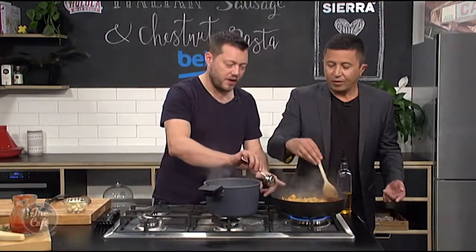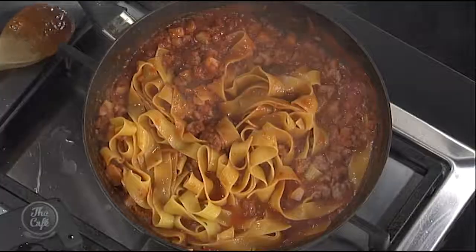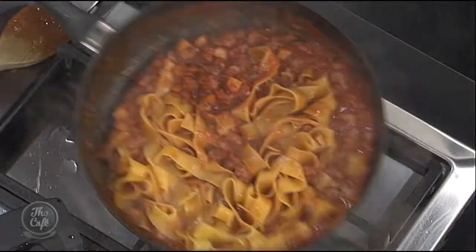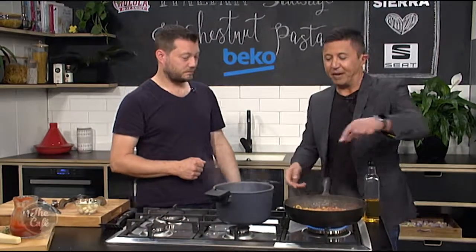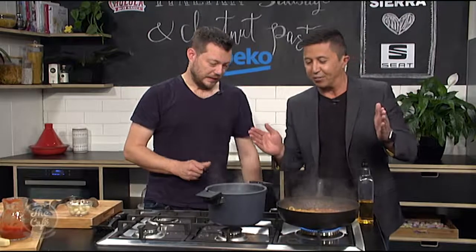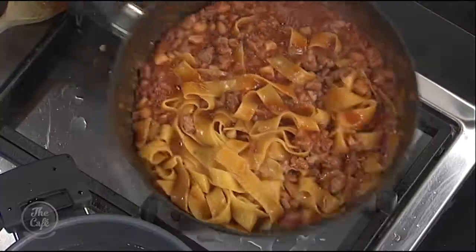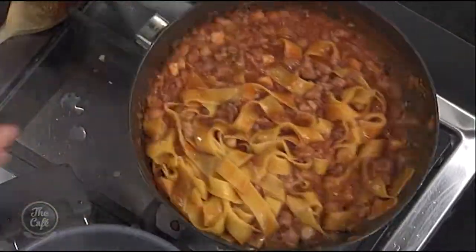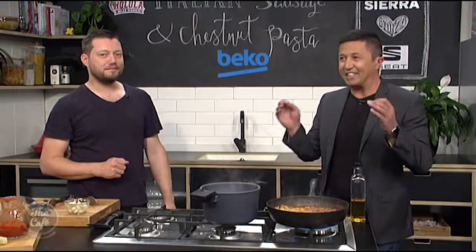There's a little bit of pasta water going in there just to get consistency. Give it a toss around so all the pasta's coated. We're going to finish it with a bit of parmesan and some chopped parsley. And look how fast that was. It's just fatter that way and thinner that way — the pappardelle works really well for this kind of dish. Everything's working well here and it's smelling delicious.